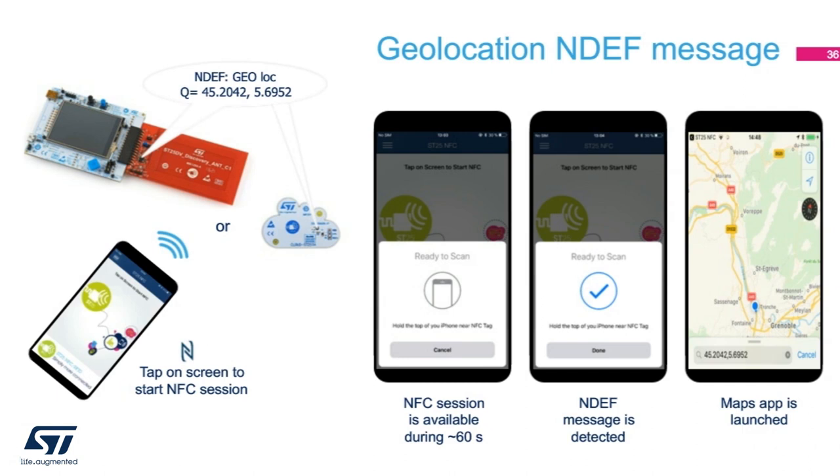Geocaching is such a fun game — it is so much more tangible and the creators actually spend time and energy in setting it, versus simply dragging and dropping some digital object onto Google Maps. A tag with GPS coordinates and other information can enhance the geocaching experience. Geolocation NDEF record can also be used to supplement information of a place like a restaurant or bar not located on a street. You can use the ST25DV Discovery Kit to store a geolocation. Tap with the phone and the app will take you to the location described in the record.